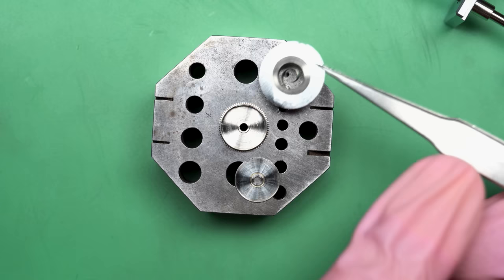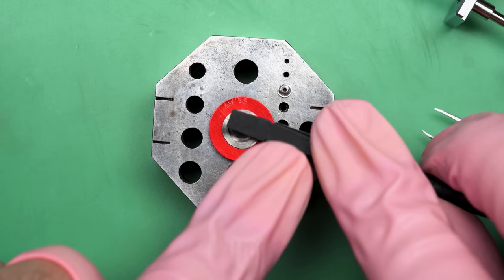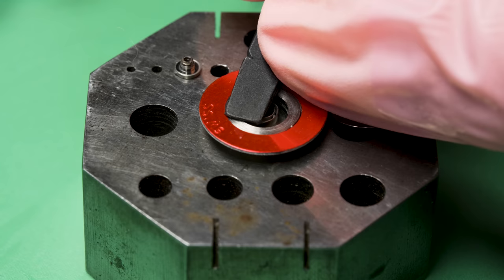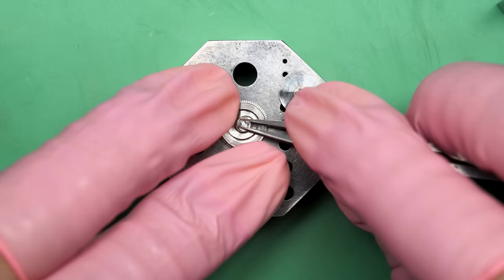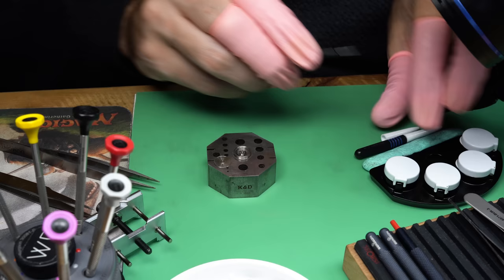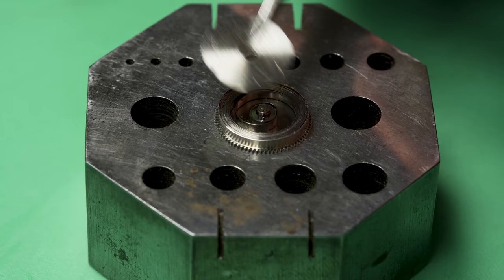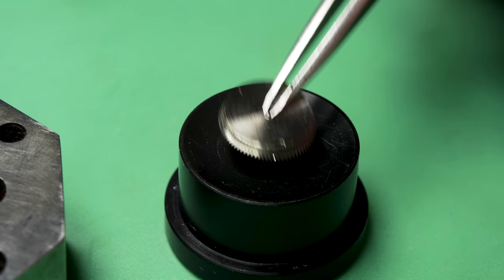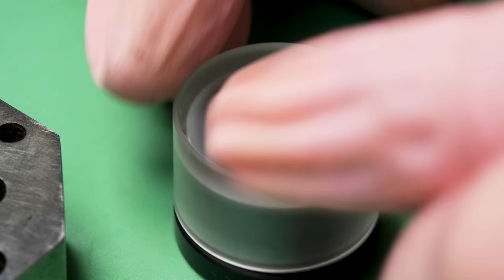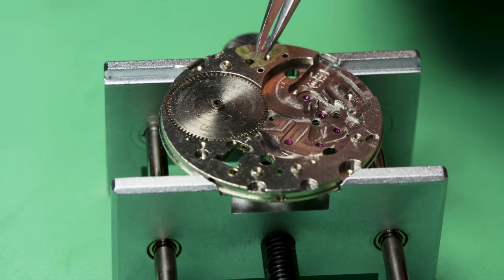With that done, we can start the reassembly process for this movement. This is the new mainspring — this is what they look like when you buy them brand new. You don't have to wind them in, you just simply place them in. For people wanting to get into the hobby, one of the things you'd really like to have is a set of mainspring winders. But if you aren't ready to spring for that very expensive tool, you can just replace the mainspring on each watch you service. As long as you know how to measure and find the new one, they're not that expensive — and it's not a bad idea to replace the mainspring on watches you're servicing anyway.